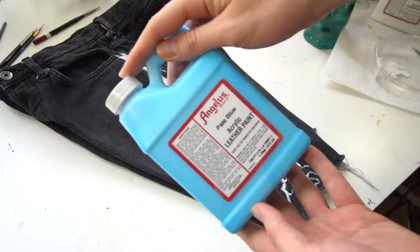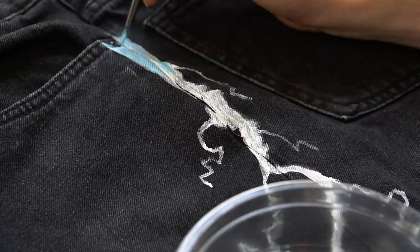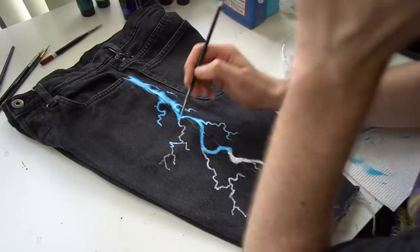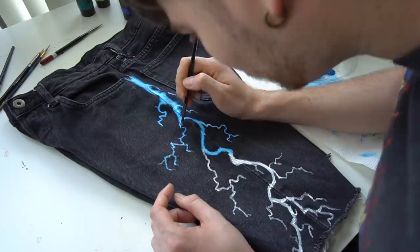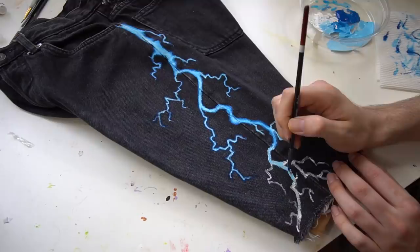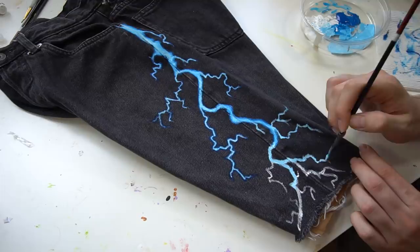Once I had the white laid down it looked absolutely perfect — a big bolt, medium-sized ones, and the small guys trickling out along the way. Whipping out the color, I started with some pale blue. For Paw Can Too it had to have a nice gradient going all the way down the bolts — light blue in the middle and darker along the outside. It really gave the impression that this thing had some heat to it, that it was electrically charged, and it helped it stand out from the black denim backdrop.